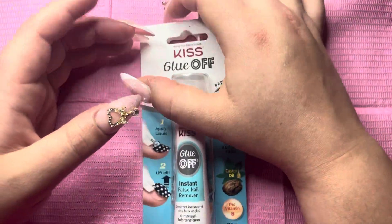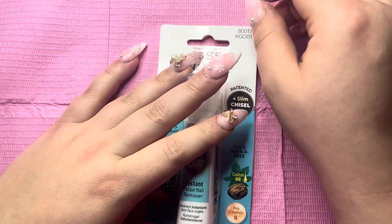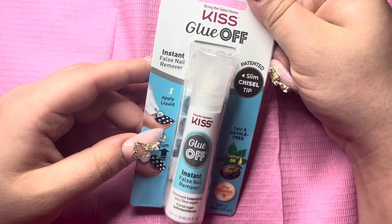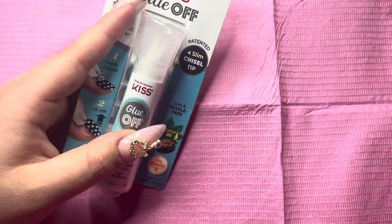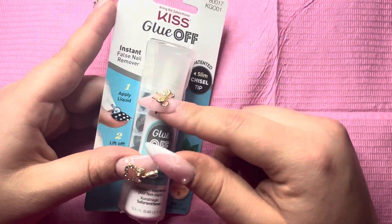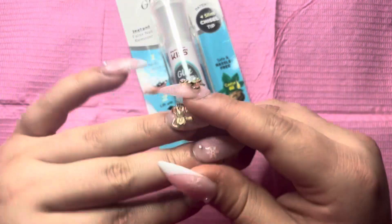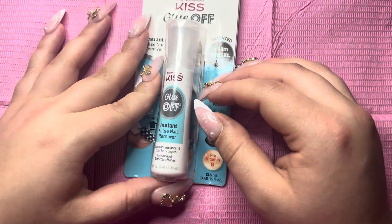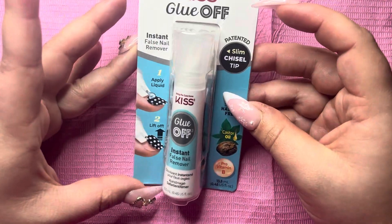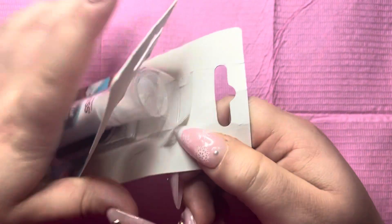Hello everyone, welcome back to my channel. For those who are new here, my name is Georgia. Today I'm going to be doing something different. I was at my local grocery store the other day buying some Kiss glue and I saw this press-on remover, so I thought I'd give it a try. I want to take off these press-on nails that I made — I'm a press-on girl, and if this helps me get them off easier, I'm all for it. I did go ahead and start opening it and thought, why don't I make a video, just see how it is.